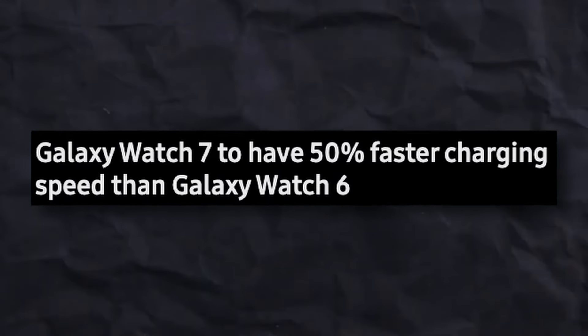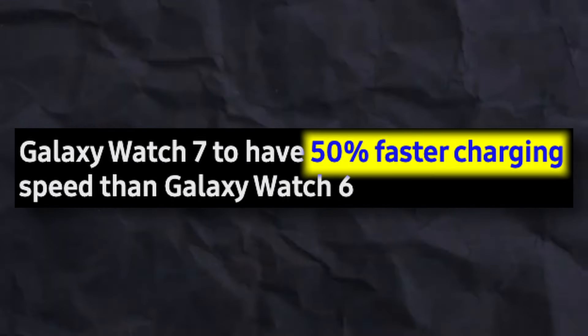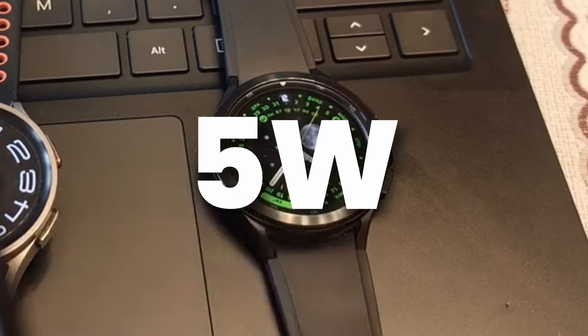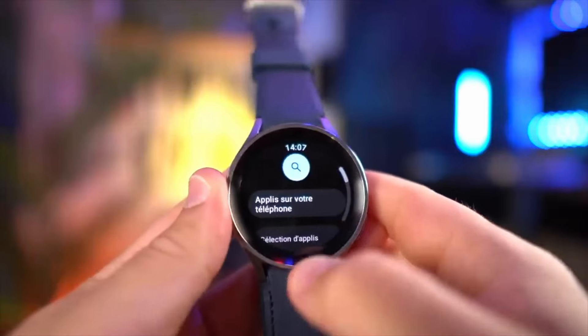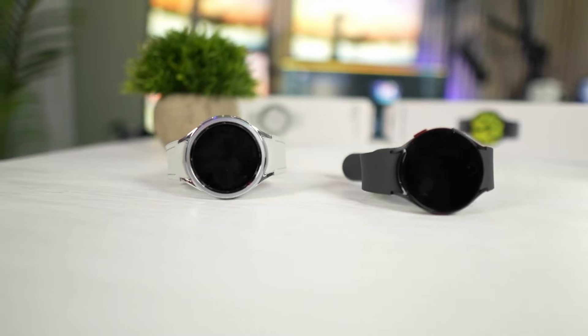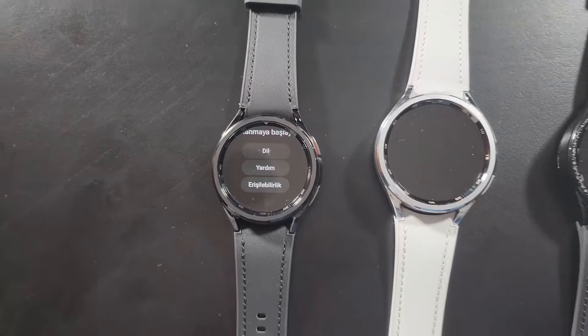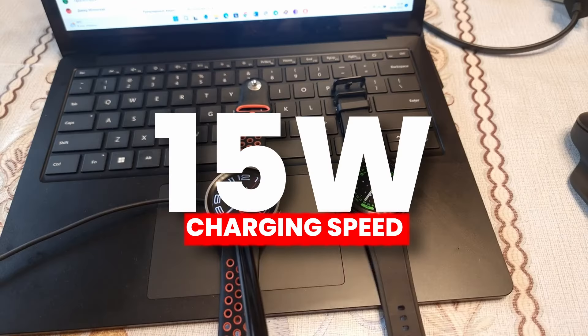According to reports, we are going to see a 50% faster charging speed on Galaxy Watch 7 series including the Galaxy Watch 7 Ultra. Samsung gave us 5 watt with the Watch 4 and updated to 10 watt with the Watch 5 series, but stayed at 10 watt with the Watch 6 and 6 Classic. Watch 7 series might feature 15 watt charging speed.